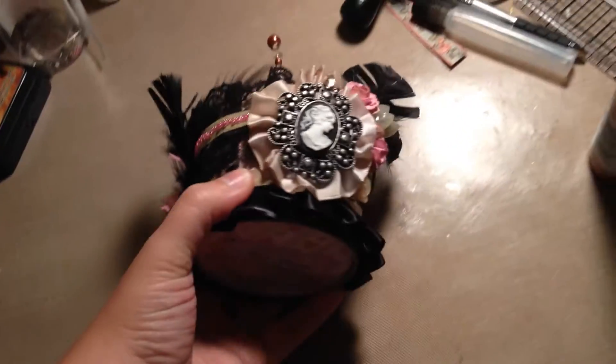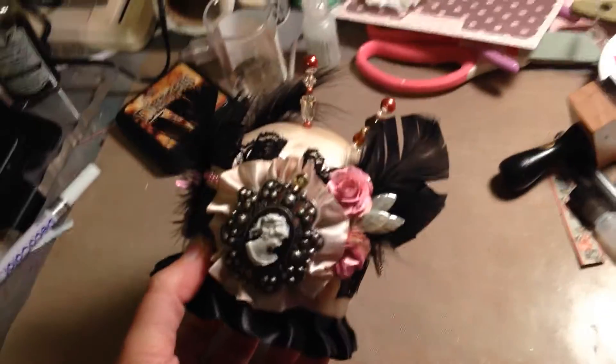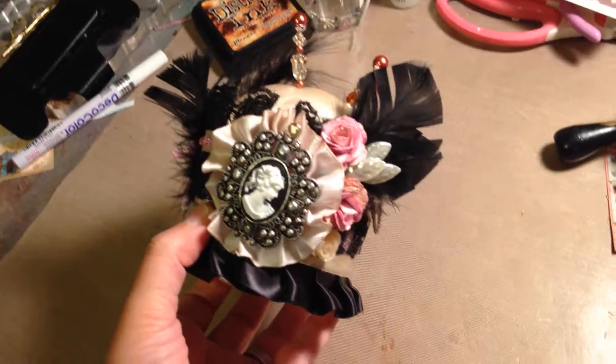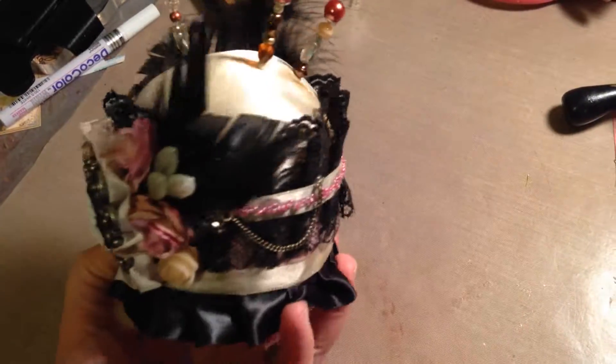This is the pin cushion I made. I'm sorry again for the light, but it's a little better, and for the mess in the background — I was just finishing up all the stuff.